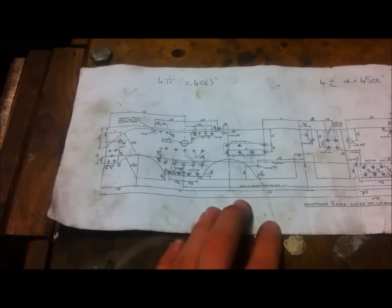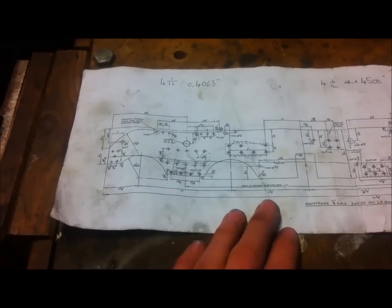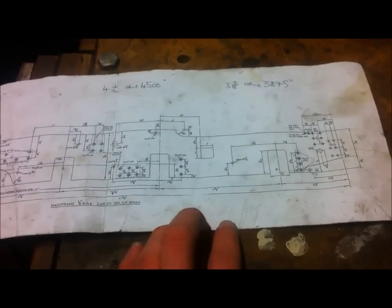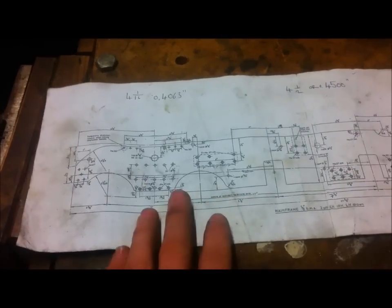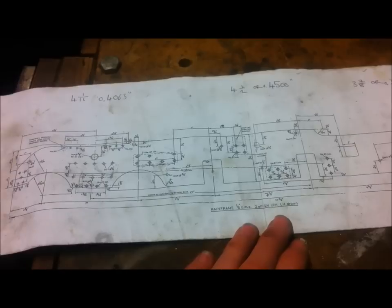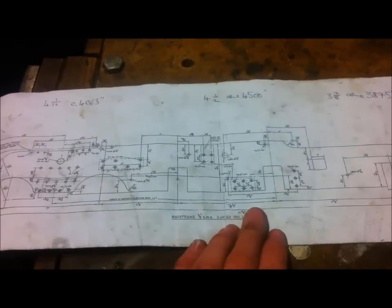Hello, Crispin here again. Today's video is going to show the making of two of these components. They are mainframes, or that's what they're called on the drawing, and they basically form the two main parts of the chassis. These run down each side of the locomotive, underneath the boiler, and are responsible for holding everything the right distance apart and spacing everything out right. So this video will show the making of them.